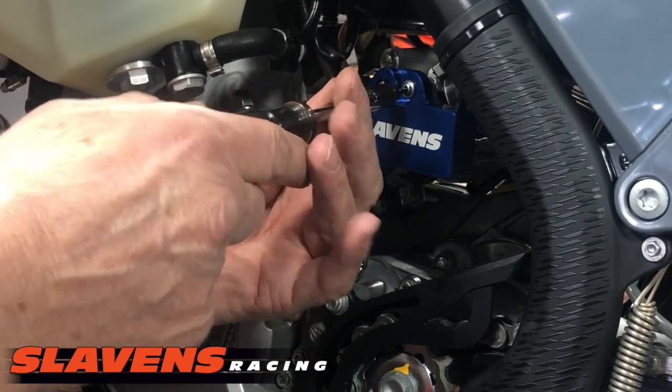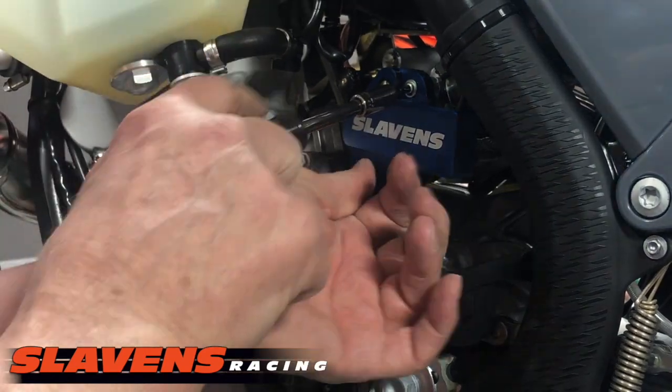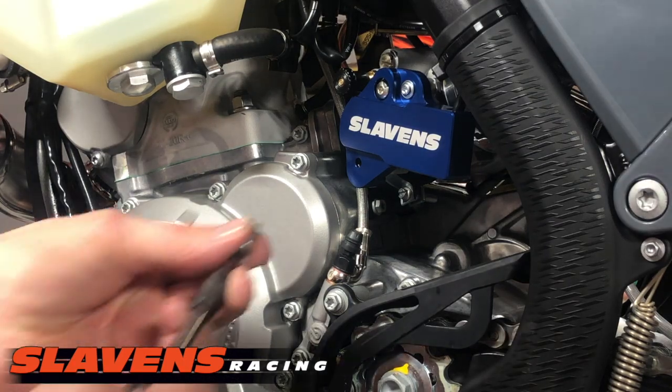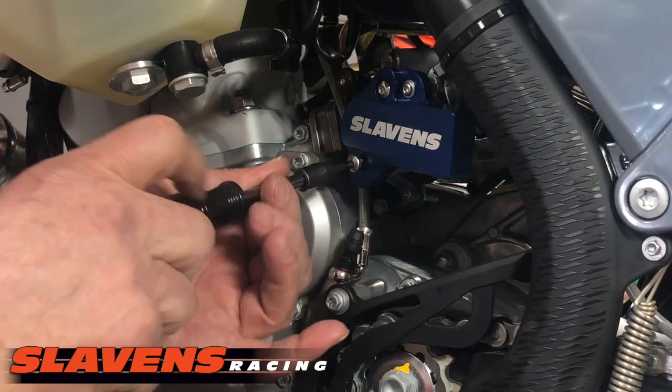Not Loctite — those guys donate money to help close our trails. So don't use the Loctite brand, but some type of thread locker. And this one goes on the outside.